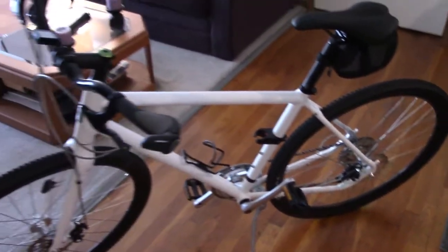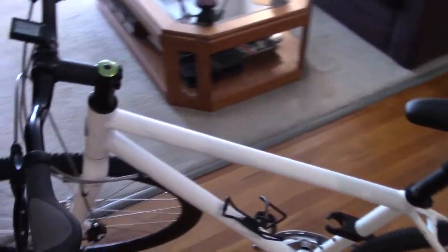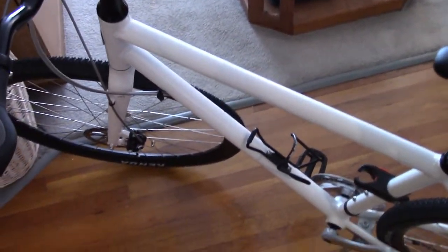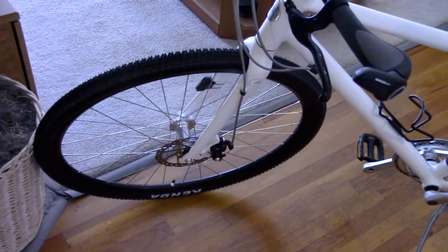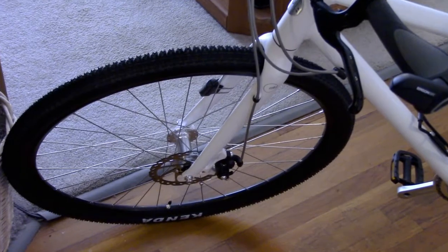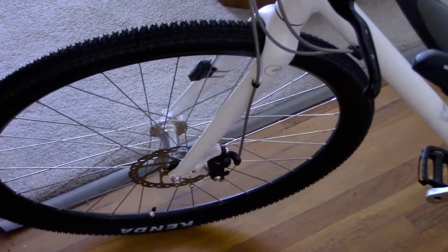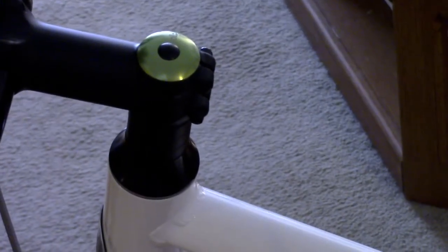We have a lightweight 6061 double-butted aluminum frame with internal cable routing. The fork is a hydroform 6061 aluminum disc-specific design with an alloy steerer tube.